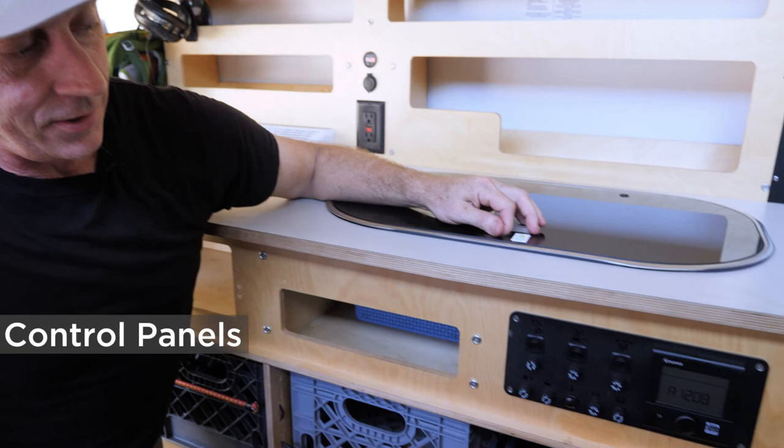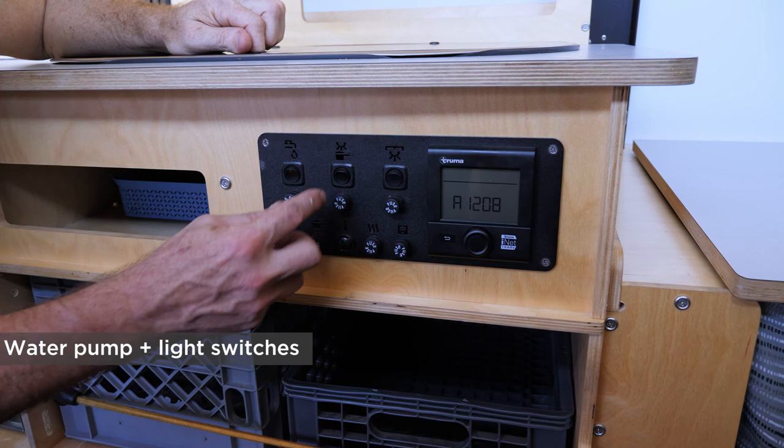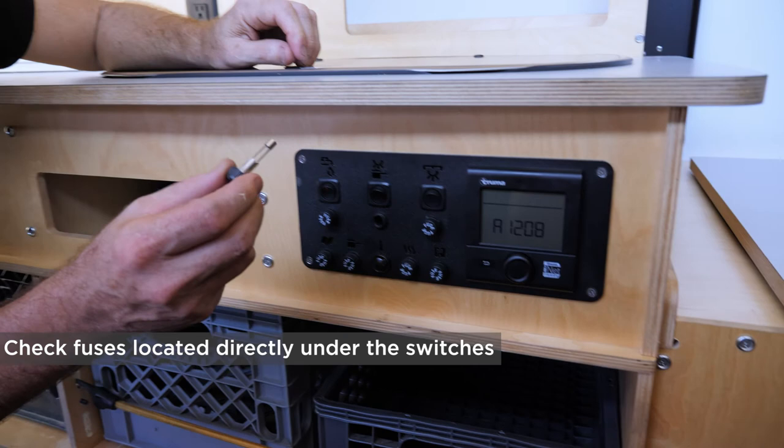We have two main equipment and light switch panels in our Mantis habitats. This one has water pump and lights controls. If you find that something does not turn on — the little red LED isn't lit and your lights or water pump aren't coming on — the fuse is located right underneath. It's a simple glass fuse you can get at any hardware store; it pulls out easily and goes back in.